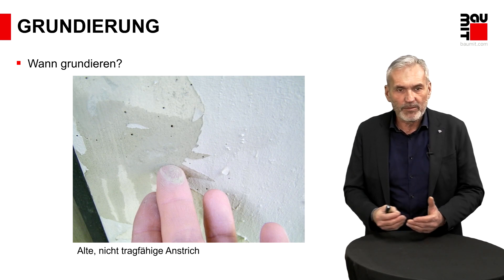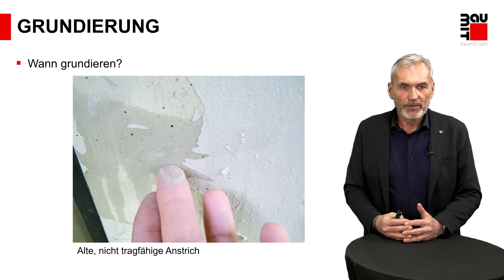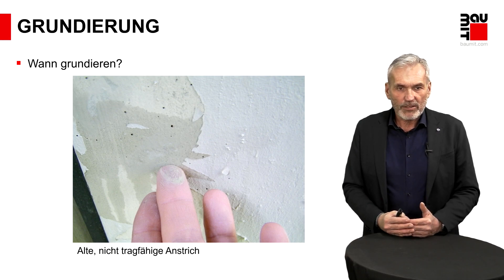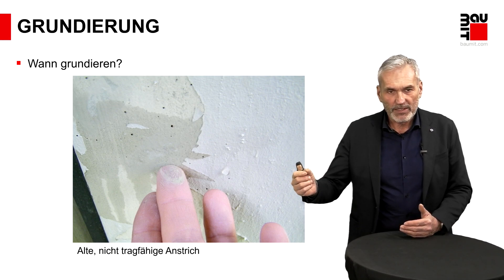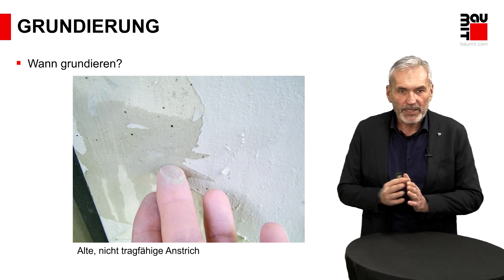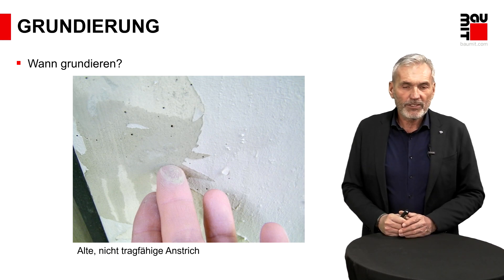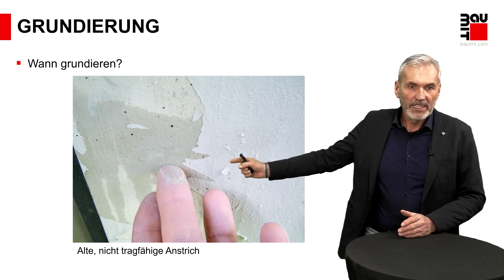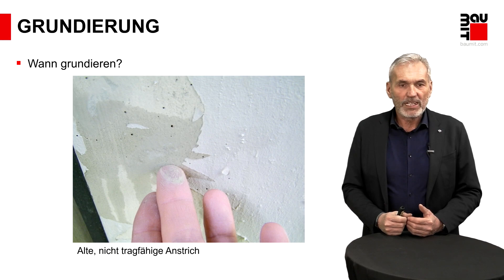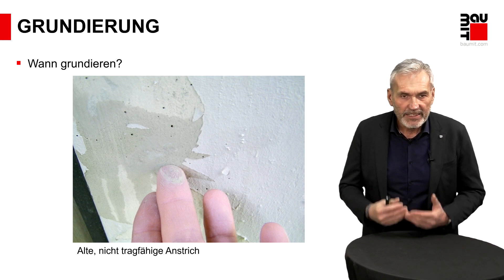Da habe ich Ihnen ein schönes Beispiel. Es kam ein Anruf: Ich habe von euch die sehr gute Farbe verwendet, habe sie gestrichen, und der Kunde hatte einen Tesafilm drauf – dann konnte man die Farbe, wo das Tesa entfernt worden ist, in großen Schichten wieder entfernen. Man macht sich Gedanken: Was kann die Ursache sein? In der Farbe kann es nicht liegen. Vor Ort wurde festgestellt, da wo sich die Farbe ablöst, hat sich eine kreidende Schicht darunter befunden. Wenn man die noch anfeuchtet, wird diese Schicht noch labiler. Also hier ist Grundierung Pflicht.